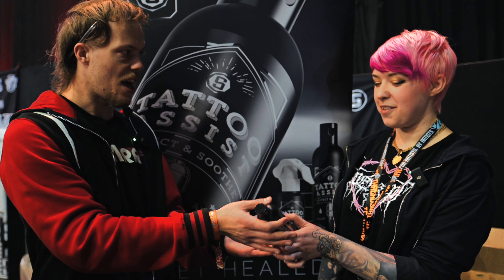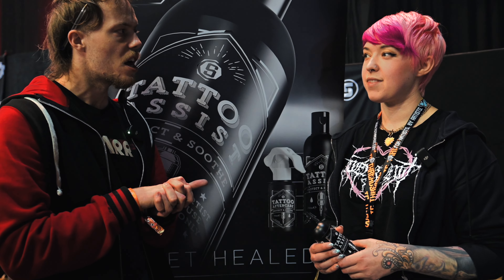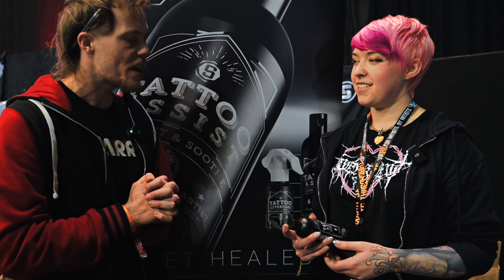It's gonna help your client a lot, help with the redness, inflammation, it's gonna settle the skin. So we're gonna give you this and we'll catch up with you during the weekend. We're gonna get some clips of Kirsty tattooing as well and we're gonna get your opinions of what you think of Skinworks after the tattoo. So we'll catch up with you in a bit.